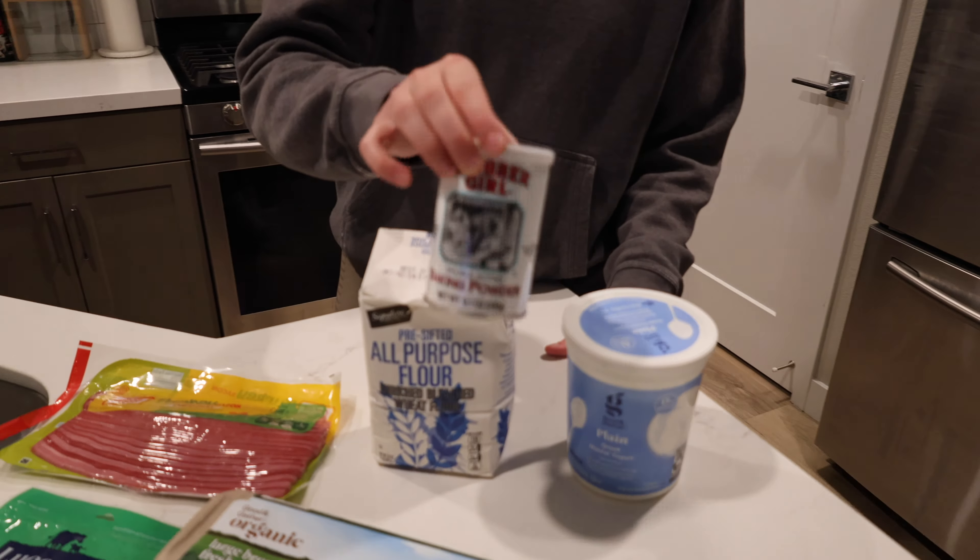I probably should have cut these in half lengthwise first. Too late. I feel like I should have gotten a bowl — paper towel. I honestly just don't want to dirty a bowl because I hate doing dishes. So I'm just going to weigh out the bacon. I was thinking I needed to do the math, so I'm going to zero out this paper towel because that's what's under the bacon.